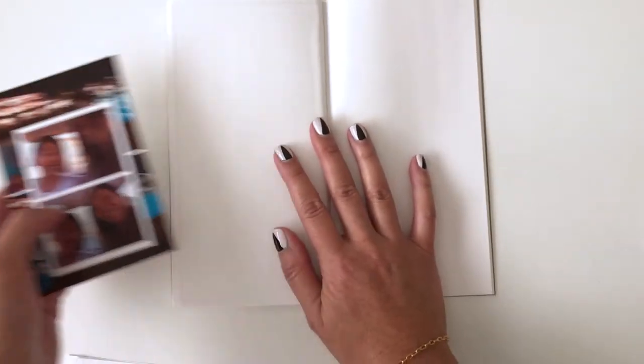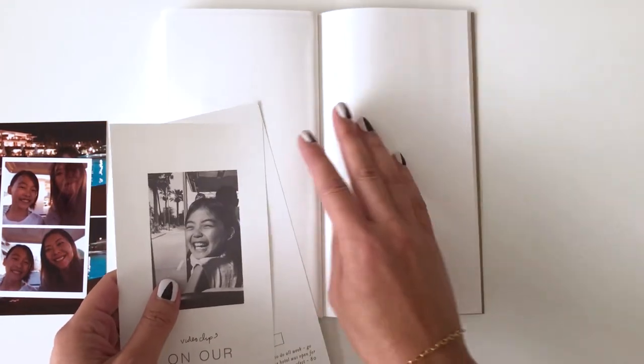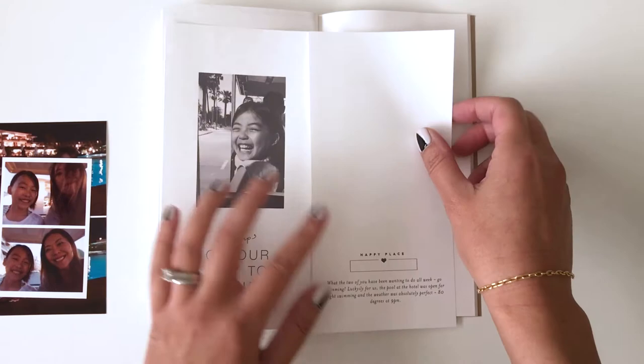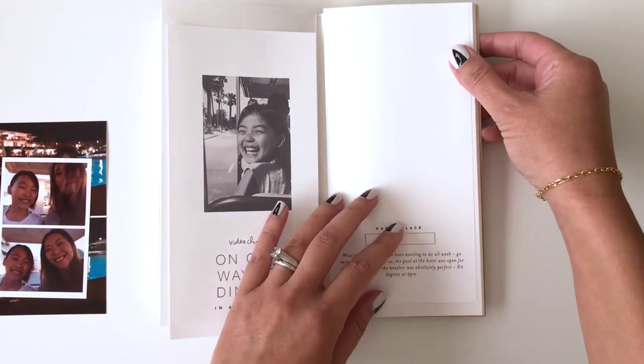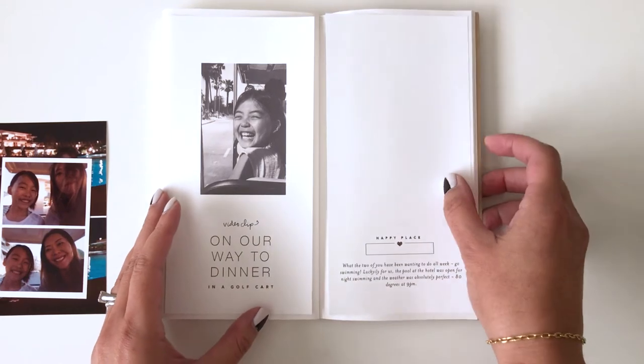So step two for me is laying out the overall design — where the photos will go, the type treatment, and the journaling. And these are all designed in Photoshop.